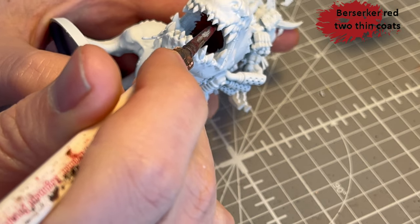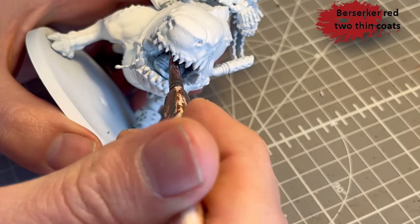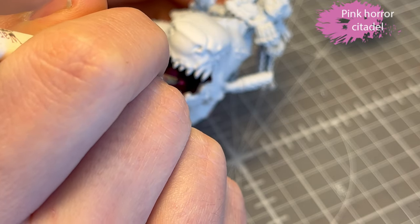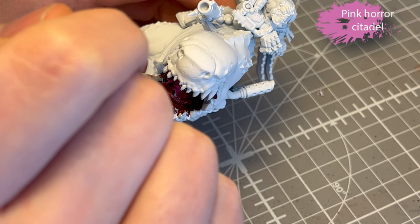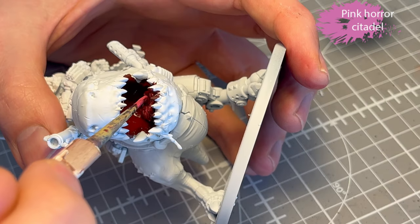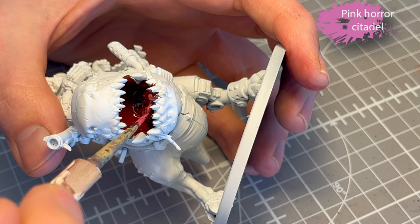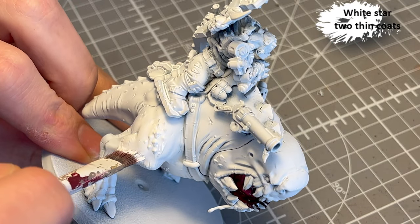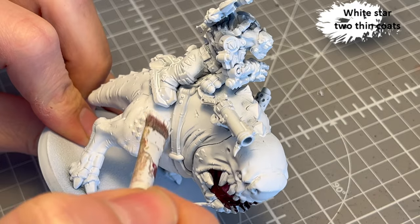Berserker Red from Two Thin Coats, alternatively something like Corn Red. This is a little darker than Corn Red, but it's basically a dark red for the inside of the mouth. Pink Horror for the tongue. I kind of mixed it in a little bit with the wet Berserker Red, and it added a pretty nice effect on the tongue — it's hard to see, but trust me, it's there.